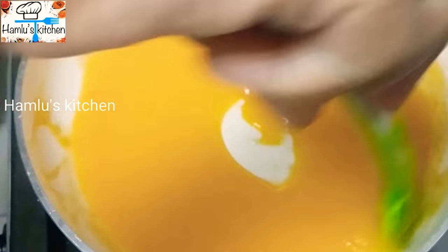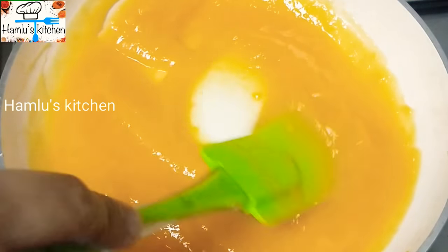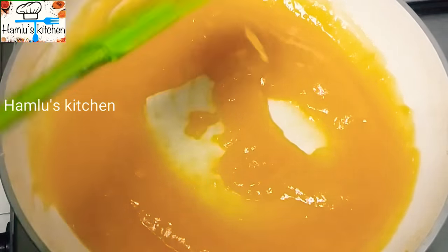Mix it into the sauce. Add 1 teaspoon of mango sauce and stir well.